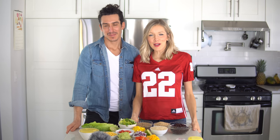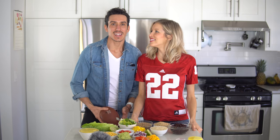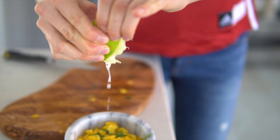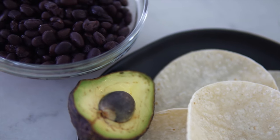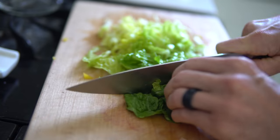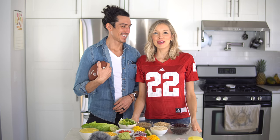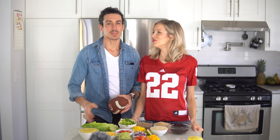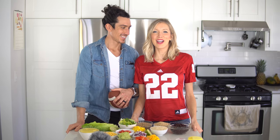Hey you guys, Aaron and Dusty here! Welcome back, or if it's your first time, welcome to Eat Move Rest. Today we've got a Super Bowl friendly recipe — we are making tacos. We're going to be making a lentil quinoa taco meat. It's protein packed, and we know you guys are gonna love it. We made these for the first time a few weeks back and we've been loving them ever since.